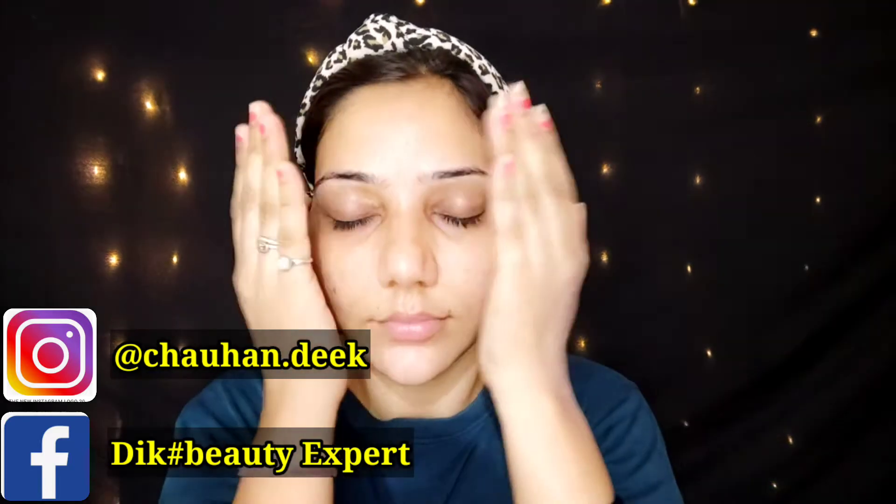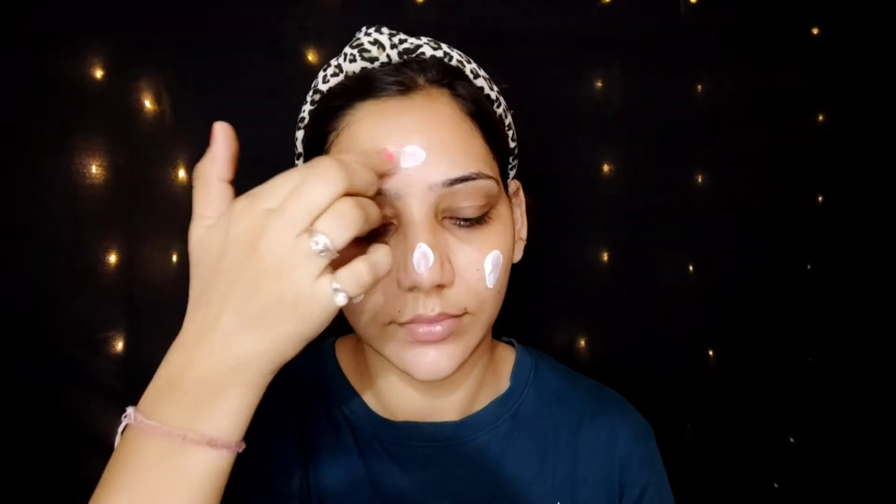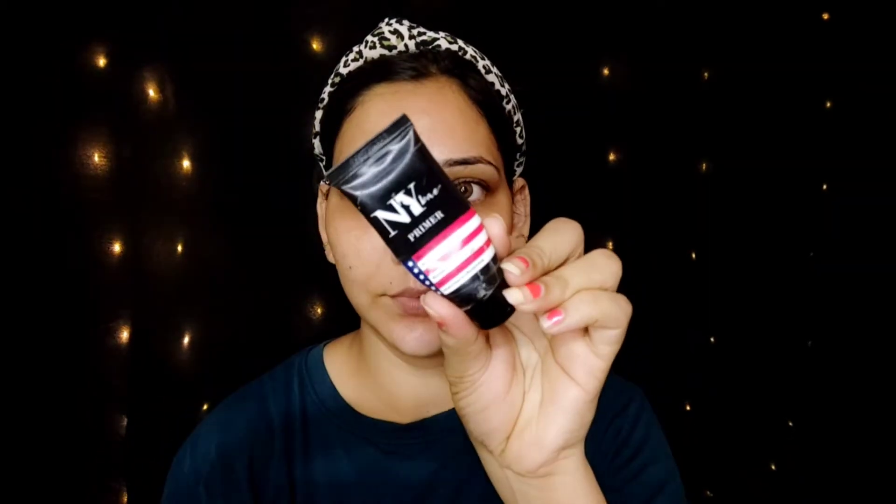First of all, I have applied my face toner. I used Good Vibes Vitamin C toner — I spray it on my face and neck. Then I applied Joyka, a very good fruit moisturizer cream, on my face and neck. For primer, I am using NYB, which is a silicone-based primer. I rub it on my finger and apply it in the T-zone area.